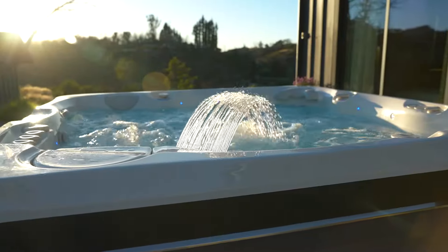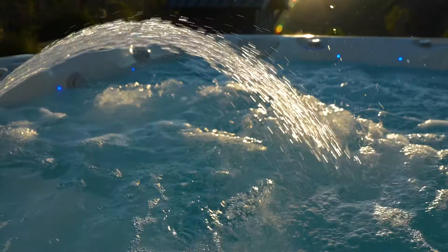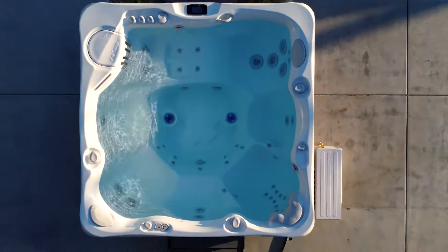Welcome to the future of water care with Freshwater IQ, the world's first salt system that tells you exactly what you need to maintain clean, natural feeling water. Freshwater IQ combines the gentle cleaning power of a salt system with our patented IQ technology to deliver cleaner, fresher water with less effort from you.